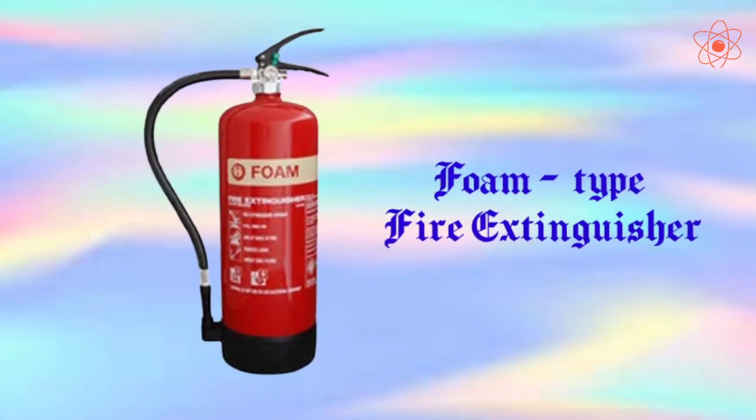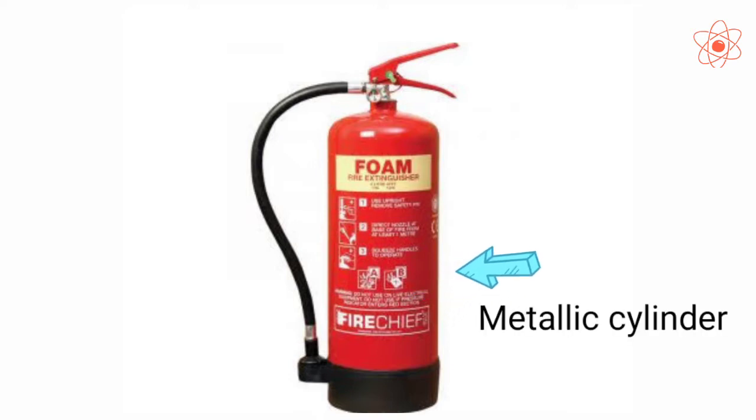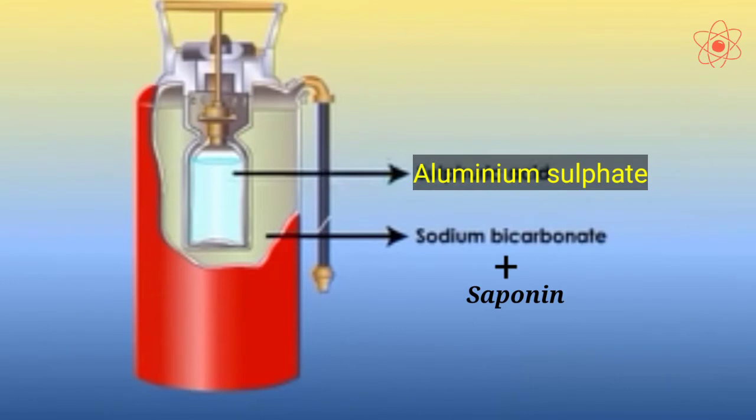Next, the foam type fire extinguisher. This extinguisher consists of a metallic cylinder having a knob and a nozzle tube. The metallic cylinder is filled with a saturated solution of sodium bicarbonate and saponin. A glass bottle containing aluminium sulphate is kept inside the metallic cylinder.